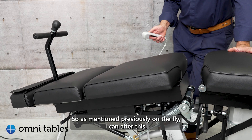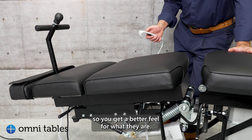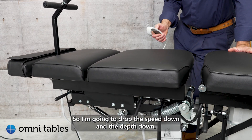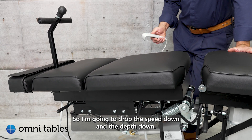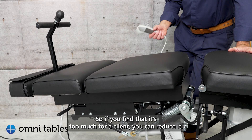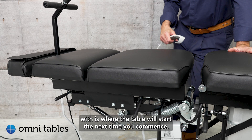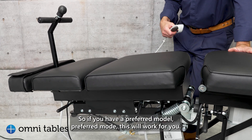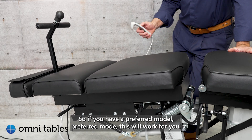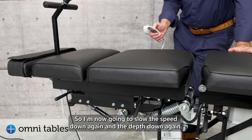On the fly I can alter the settings — I'm going to go through each of the speeds and each of the depths so you get a better feel. I'm going to drop the speed down and the depth down. If you find it's too much for a client, you can reduce it, and whatever setting you finish with is where the table will start next time. I'm now going to slow the speed down again and the depth down again.